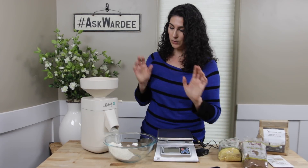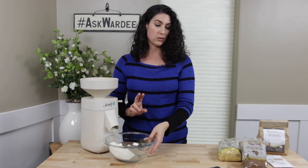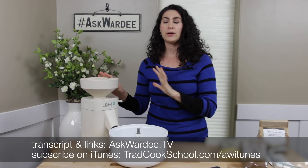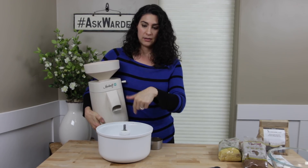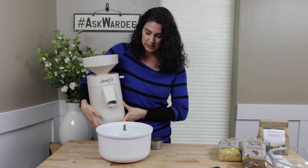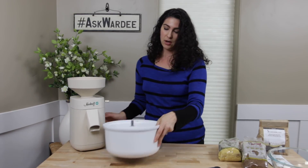I have one more quick tip about your mixing bowl. If you're using an electric mixer — this is the bowl from my Bosch — you can actually do on-demand flour if your mill accommodates it. The Mock Mill does, by milling right into your mixing bowl. If you have a counter with two levels, the Mock Mill is perfect for that; otherwise you'll need a sturdy box to get it up high enough. You just mill right into your mixing bowl — that's what we call on-demand flour.